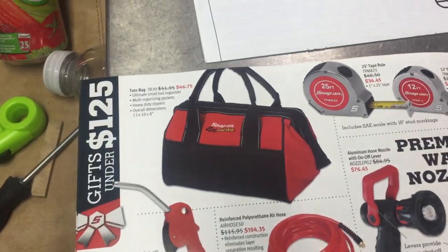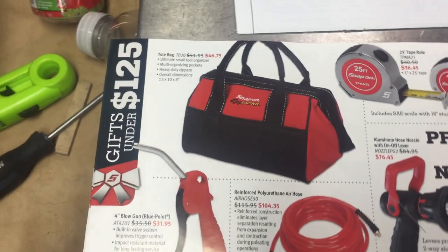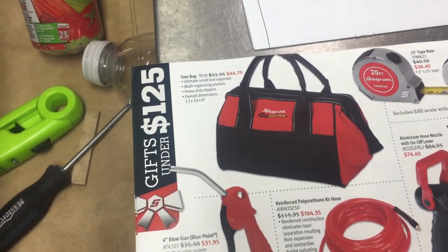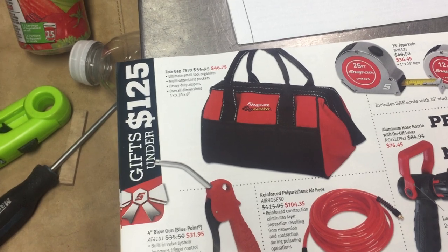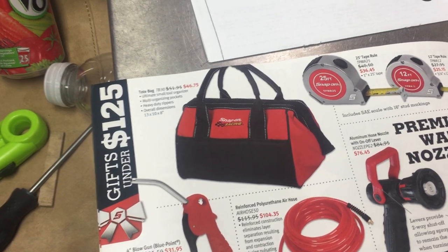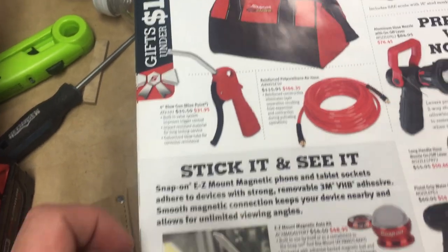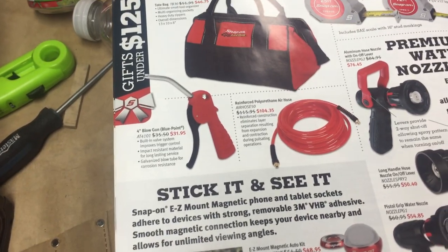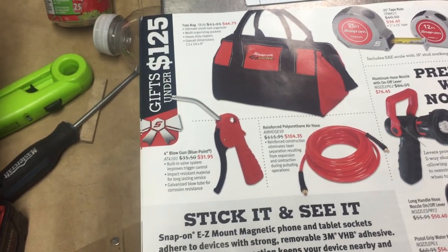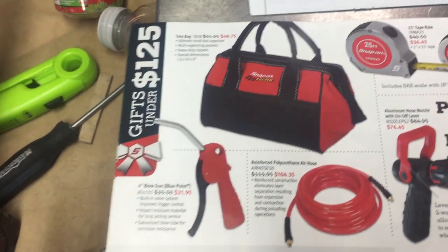I kind of like these tote bags. I haven't measured out what size they are, but I like them for just carrying tools around — especially if you're going on a trip or working in the field. It's a nice way to keep your tools collected. I like the nylon over the old metal cases — they cause a little less rattling and don't bang things up when you're hauling them back to your car. The Blue Point blow guns seem to work pretty good, but you can get other brands that work just as well.